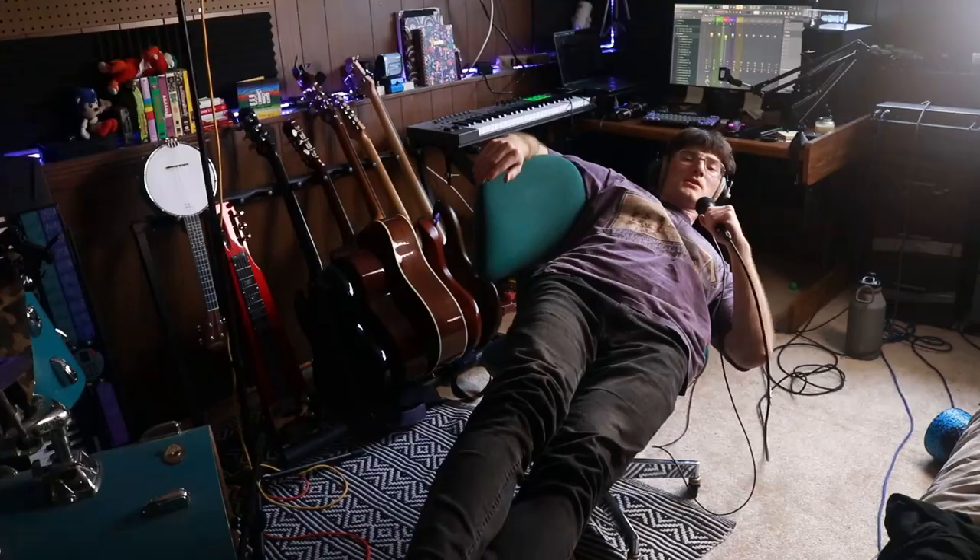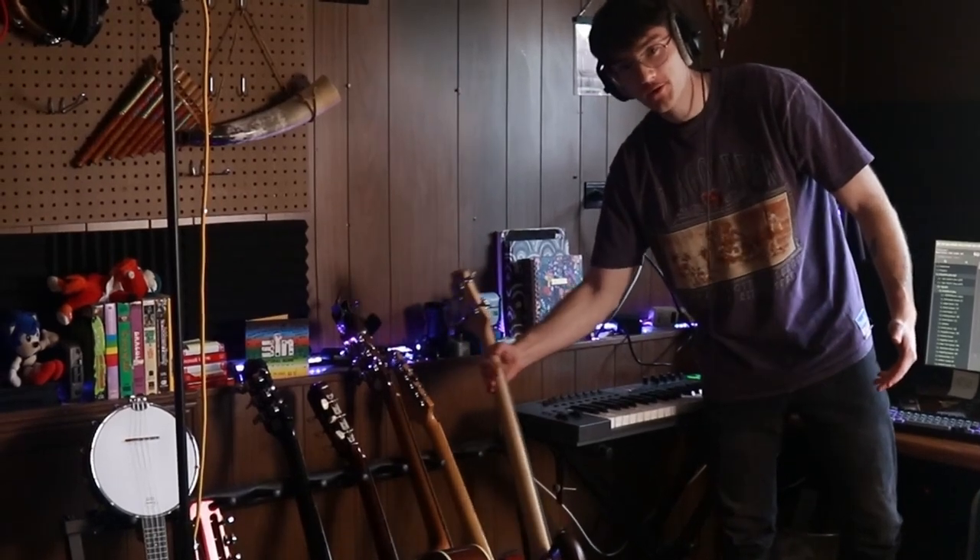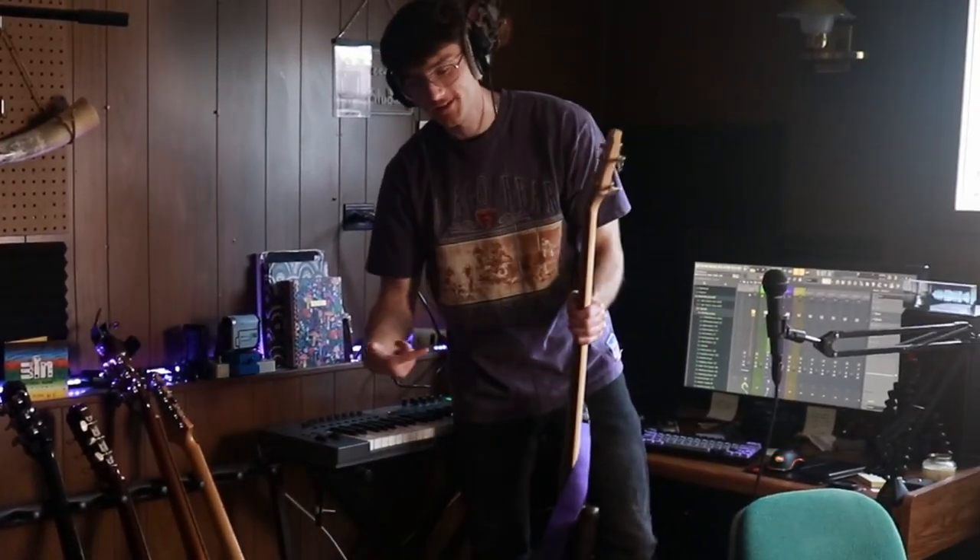Now we need a little something to fill up the low end — bass guitar. We need bass guitar, and what do you know, there's one right here.